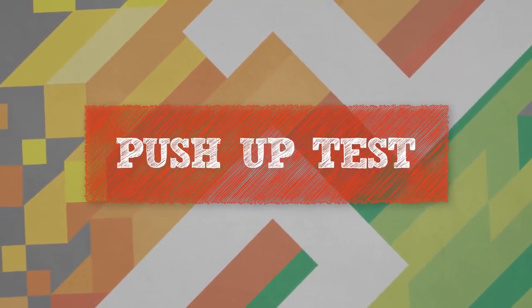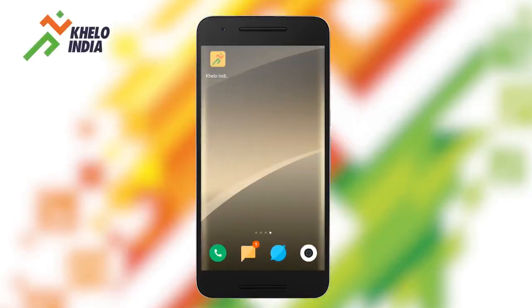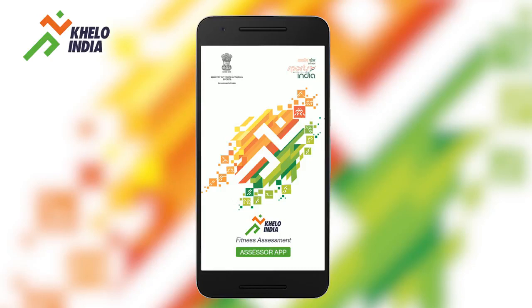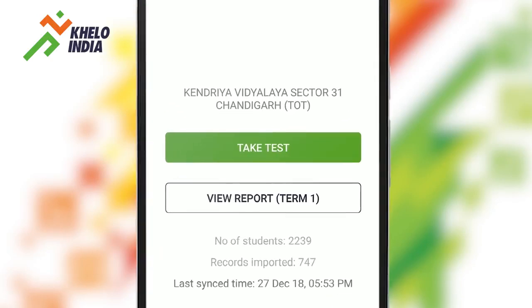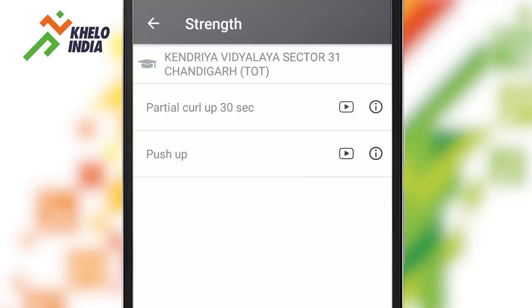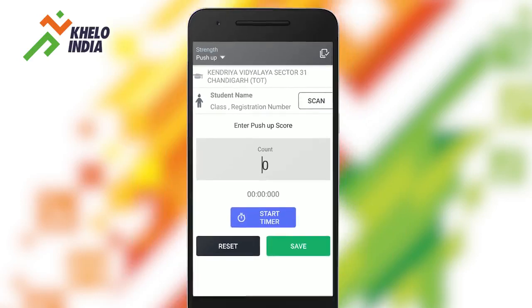Push-ups for boys and modified push-ups for girls. To conduct the push-up test, first open the Khello India Fitness Assessor app. Once the app is on, select the Take Test option. From various test options, select Strength and then tap on the Push-up option. The app is now ready for the push-up test.